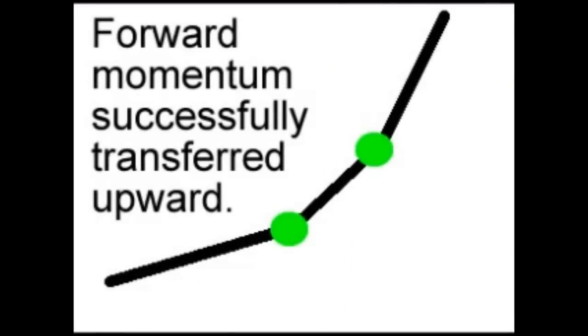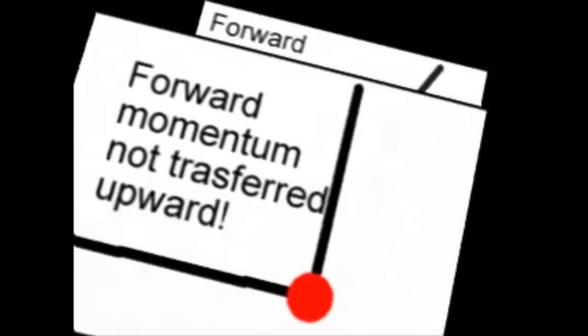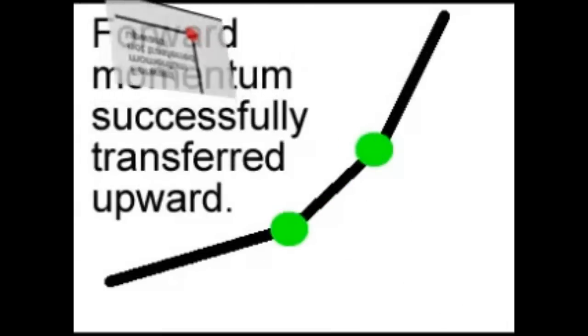The last thing you want to make sure and do is transfer any forward momentum directly upward. What's happening in the wrong approach is the upward momentum is being completely stopped, and then you're using your strength to push forward. So if you have a lot of forward momentum developed, you want to transfer that successfully upward instead of stopping it and having to recharge your momentum.